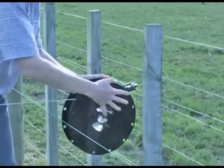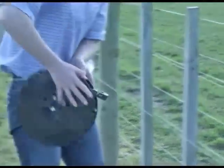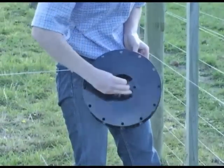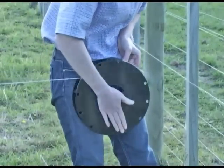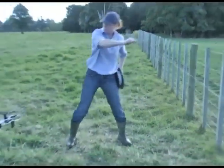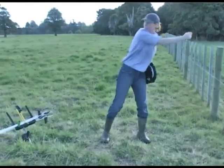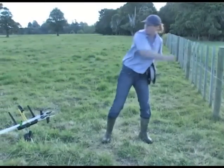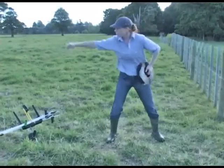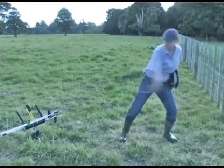Time to take down the fence and get the release hook to let go of the polywire at the far end. The number of sharp tugs required depends on the length of tail left on the release hook at the other end. No animal can reproduce this series of movements.